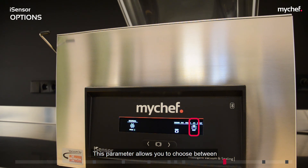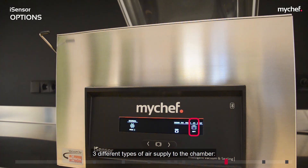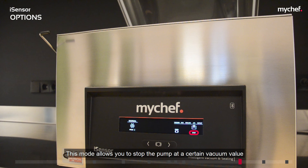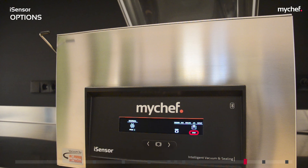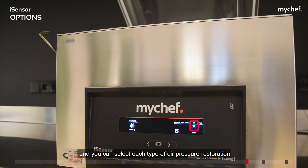The air pressure restoration mode allows you to choose between three types of air supply to the chamber. Fast: restoring air pressure in fast mode supplies the air all at once by opening the inlet valve — the fastest and most appropriate method for most cases. Soft: air is supplied gradually, preventing the bag from deforming, and is useful so that packaged food molds correctly to the bag and prevents sharp elements from breaking it. Stop: this mode allows you to stop the pump at a certain vacuum value by pressing the central button, maintaining the vacuum until pressed again — useful for marinating meat, fish, or removing air from sauces.